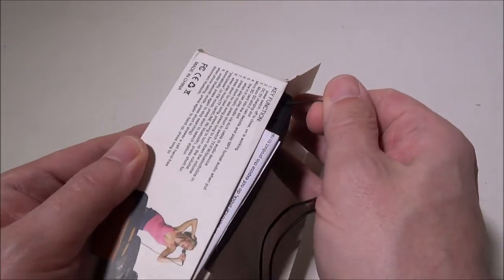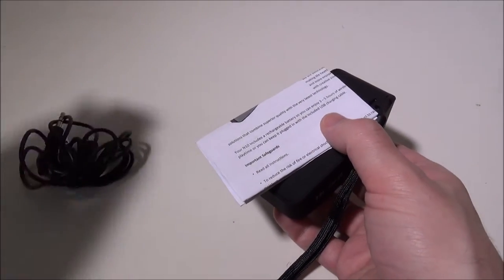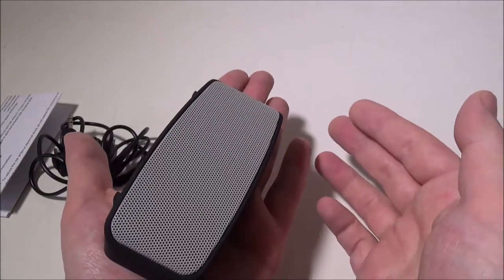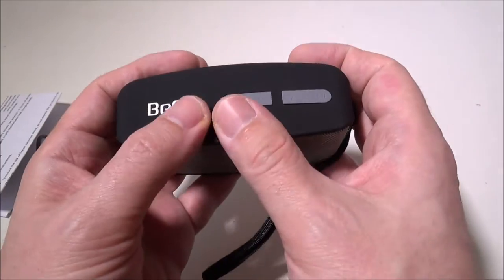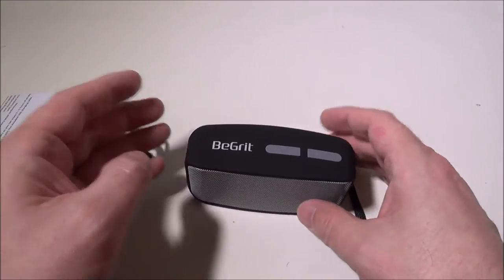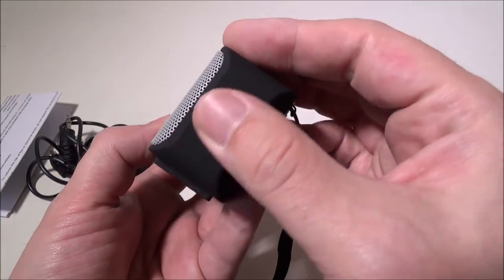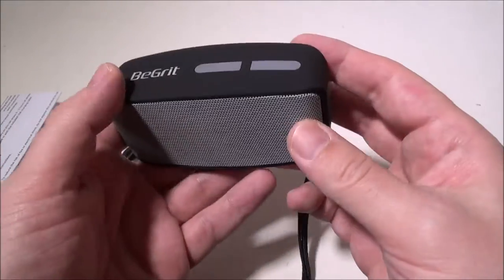Here is the speaker itself — let me get the packaging out of the way. This is what it looks like: it's very compact, fits in the palm of my hand. It has the BGrit logo at the top and nice rubber feet on the bottom to keep it stationary on your desk or whatever surface you've got it on. It has a nice metal front plate and a rubberized texture — kind of like ABS plastic coated in a soft-touch rubberized material. They did a great job on the design for a $15 speaker.